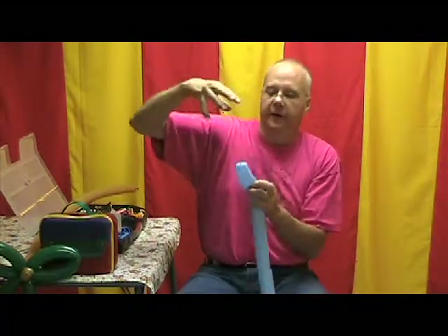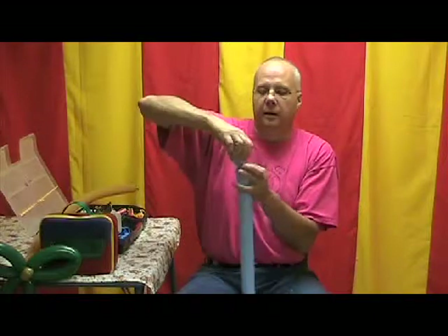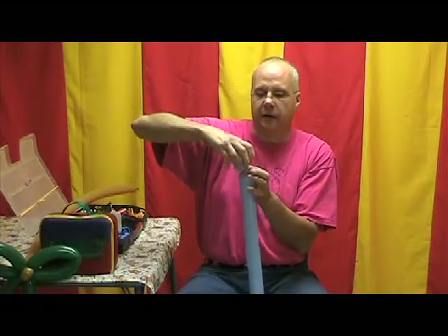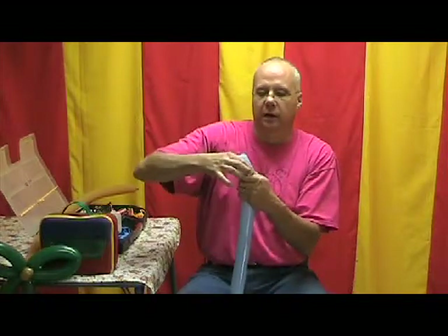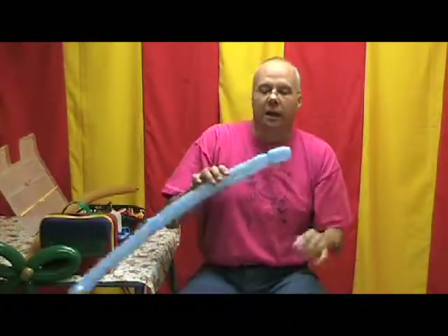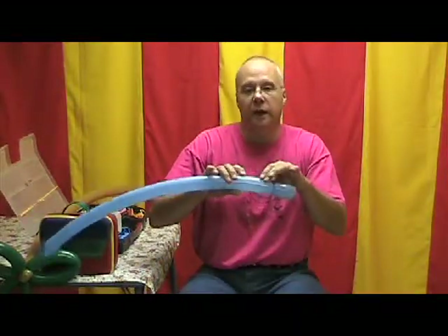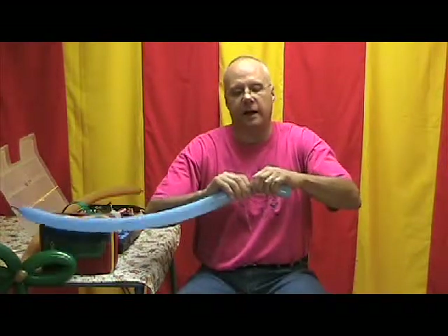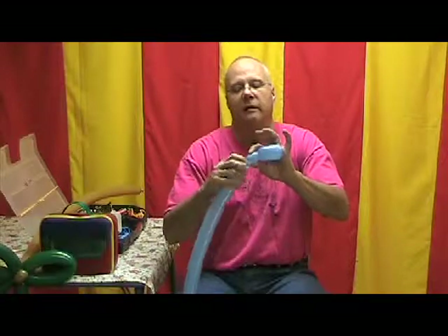We're going to pull our finger out. I'm going to twist that balloon on top of the knot so the knot's below the twist, and I like to squeeze that so the knot goes back up inside that balloon just a little bit — that'll hold it. And we're going to follow that by a one-inch bubble that's soft: squeeze a little of the air out of it and then twist it so that bubble's soft.